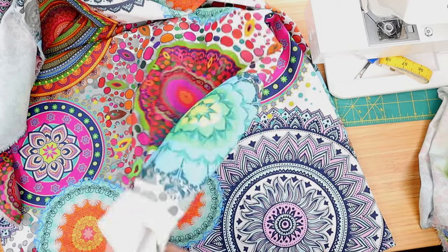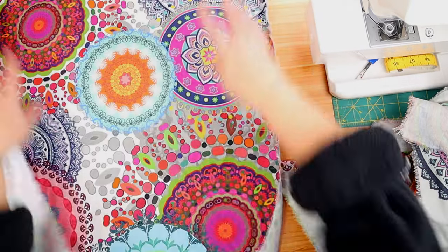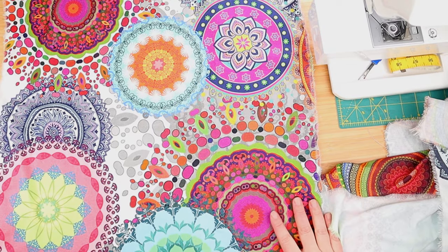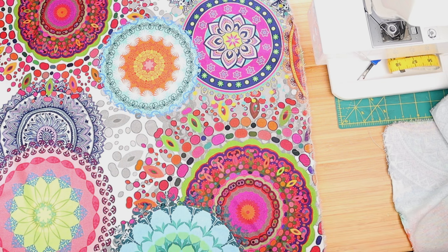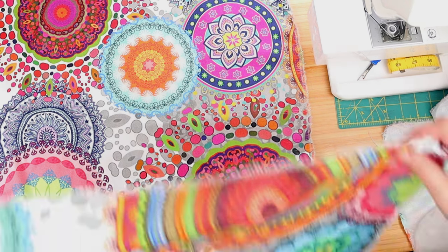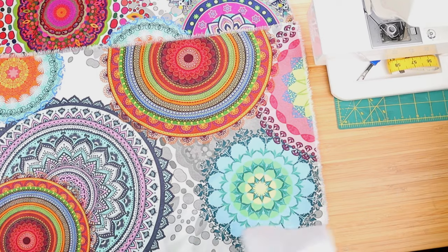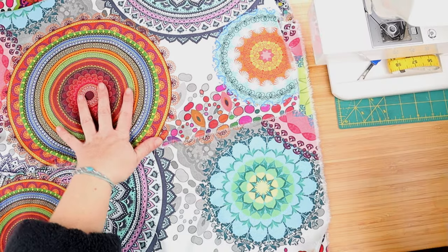If you haven't watched that video, I will link it at the end of this video. Here is our 20 by 20 inch pillow cover top — very colorful, very busy. I have also already cut the back. For an envelope pillow cover, we'll need two pieces for the back: one 20 by 15 or so inches and another 20 by 10 or so, because we want them to overlap comfortably. There's nothing worse than a pillow cover that opens in the back.